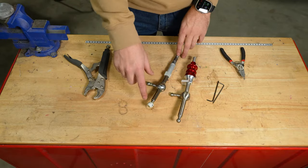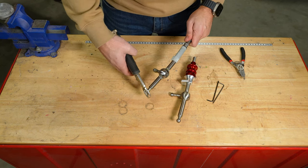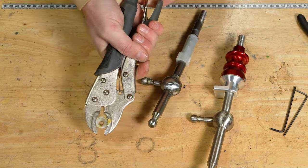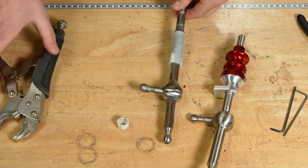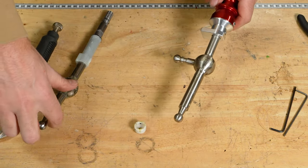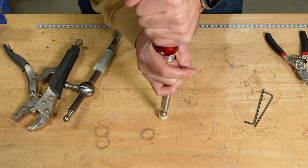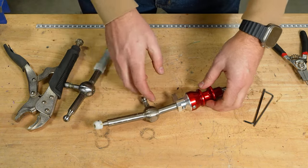Now that we have the stock shifter out of the car, I'm going to remove the pivot cup and transfer it to the Billetworks short shifter. I'm just going to use the pliers, grab onto it, and rotate it so it'll pry out. I don't like to use a hammer because I don't want to break the cup. There should be enough grease on here — if you want, you can add a little bit more grease. Then I'm going to push down on it to get it to snap in. That's on there and ready to go back in the car.